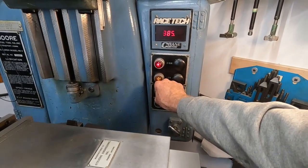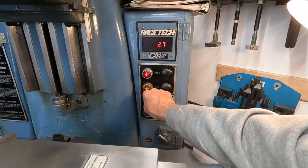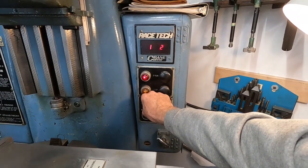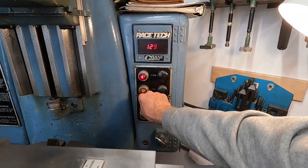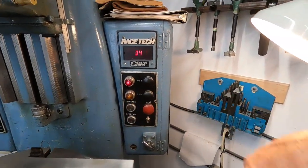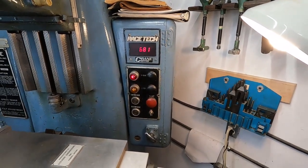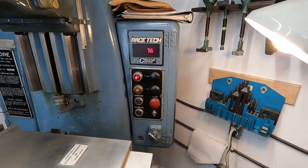For you Rivett lathe fans, the variable speed sheaves were built by the same company that made them for the 1020s - tool room lathes.